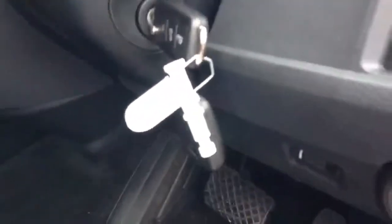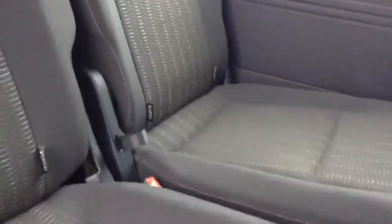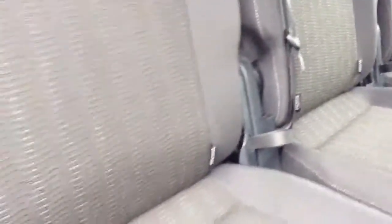This specific model comes with 2 remote keys. To the rear of the shuttle it comes with 2 rows of 3 seats, so that's 3 rear seats at the back. The centre row seats come with ISOFIX. It also comes with climatic control for the rear.